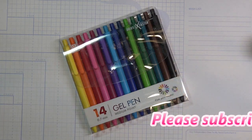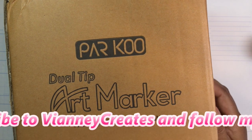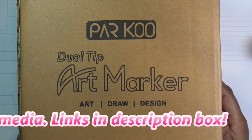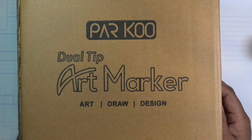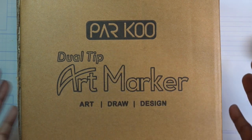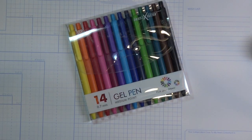The other item I agreed to review was the Parku dual tip art marker. These are alcohol ink markers — on their site they say they're similar to Bic and other alcohol ink markers. I'm curious to see how they blend, but that will be in the next video. The reviews on Amazon are already pretty great, so that's always good.